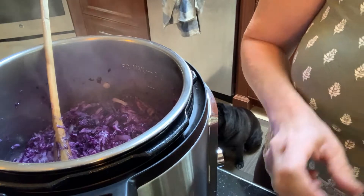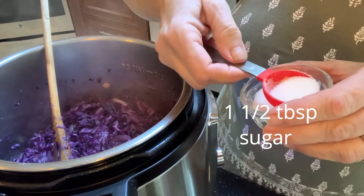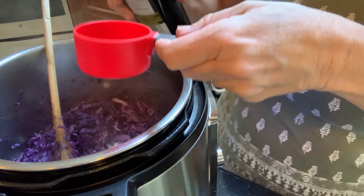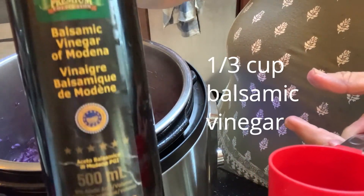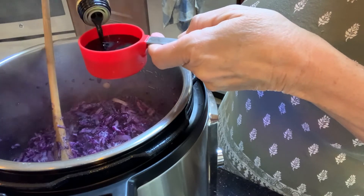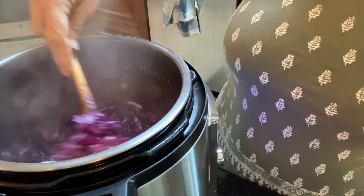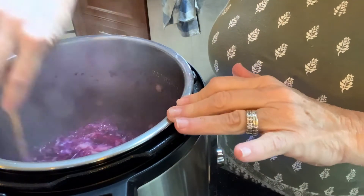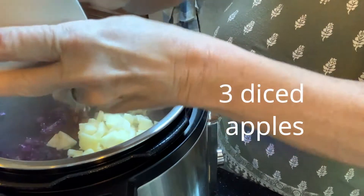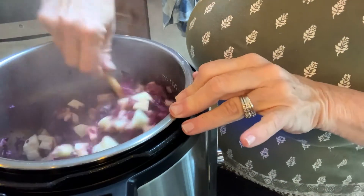Now we're ready to add our balsamic vinegar and sugar. I'm going to add one and a half tablespoons of sugar — you can add more after if you want. Then we add one third cup of balsamic vinegar. And last but not least, we add our apples. I had about three medium-sized apples, or you can use Granny Smith apples if you like.